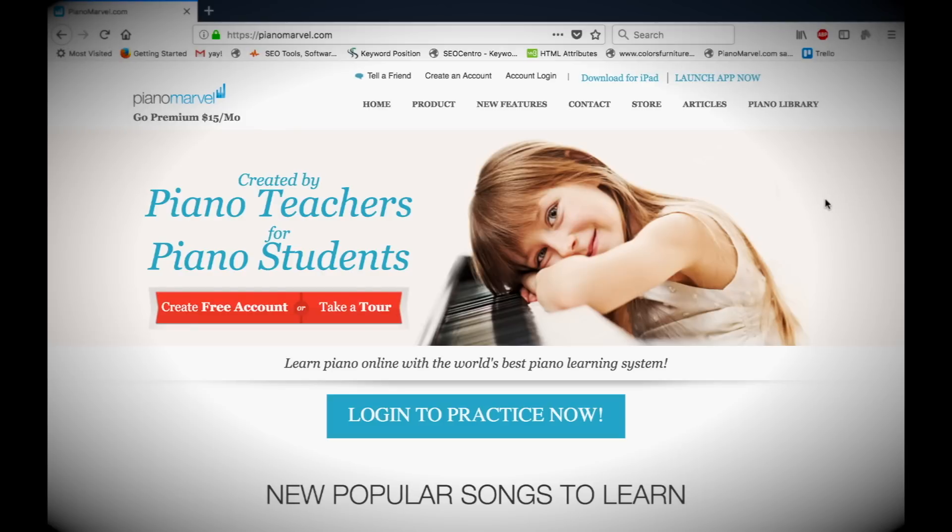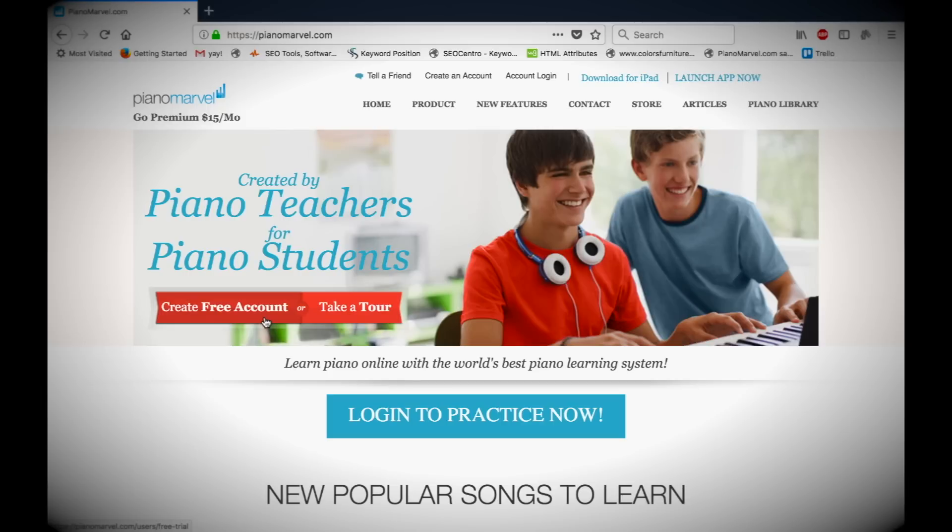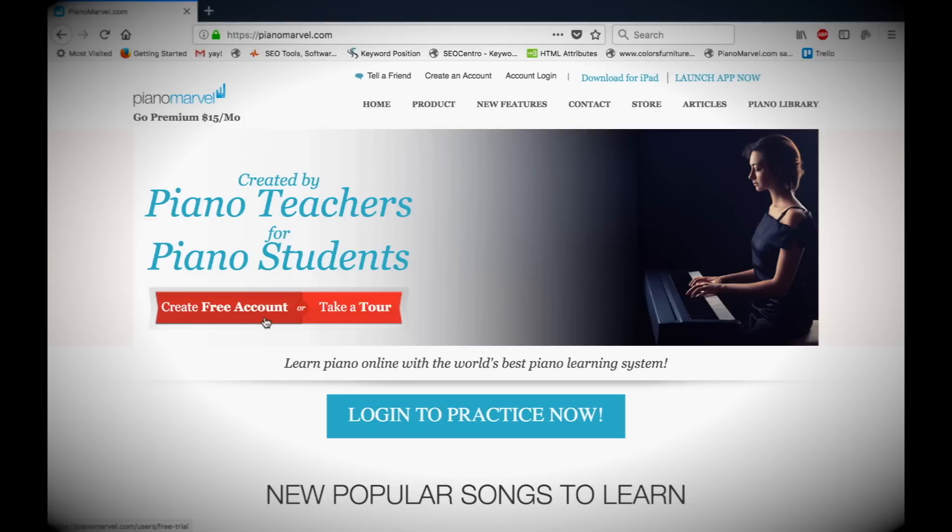If you haven't done so already, go ahead and create your Piano Marvel account by visiting PianoMarvel.com and click Create Free Account. Instructions for how to set up your account are on the back of the Piano Marvel card included with your kit.